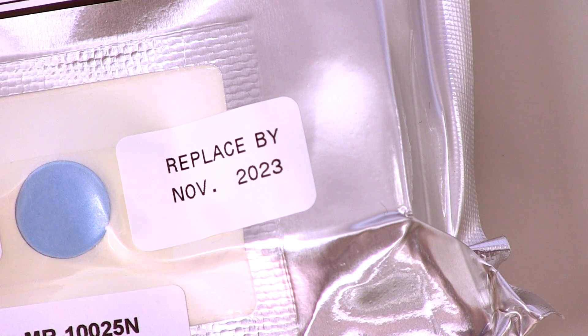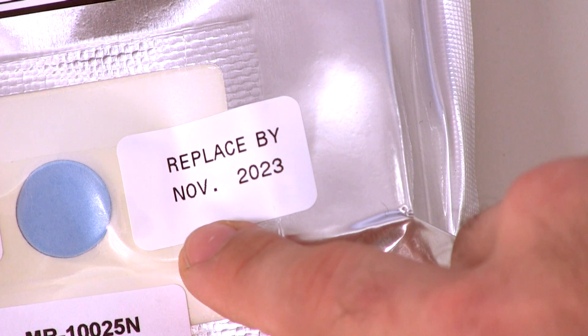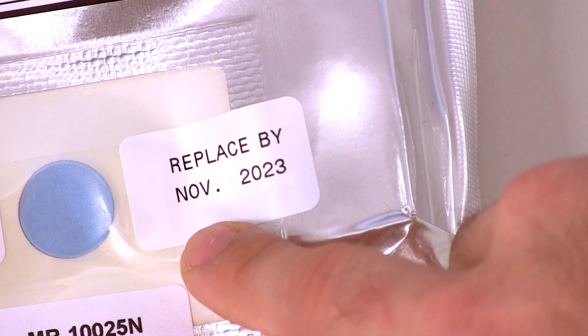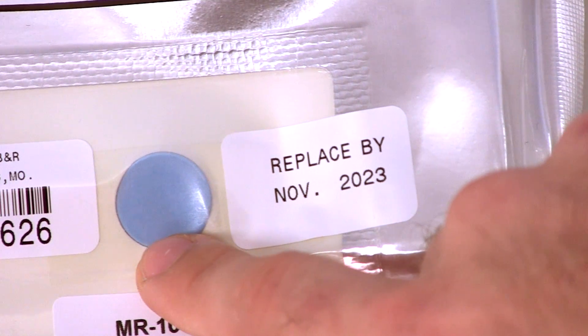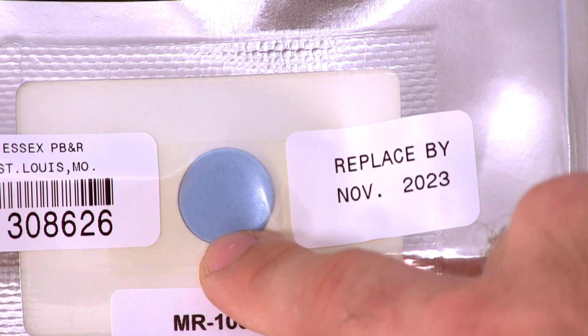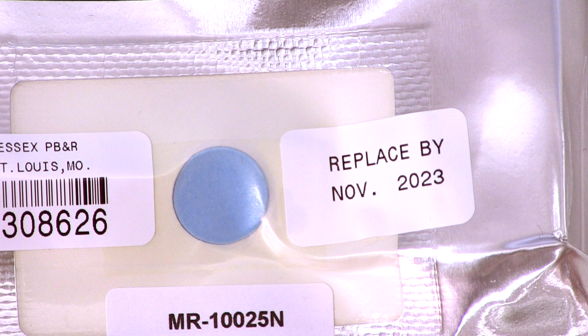To inspect the VRU Plus, first check that the replace-by date has not been exceeded. The VRU Plus has a 10-year shelf life. Then inspect the humidity indicator. The humidity indicator should always be the color blue. If it is pink, do not use the hood and contact Essex for return authorization.